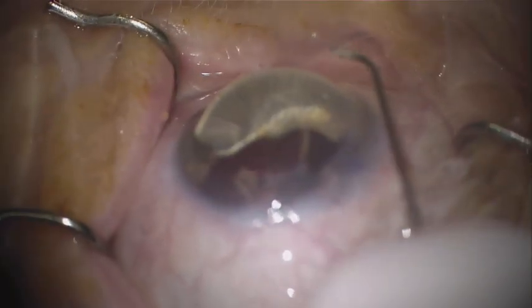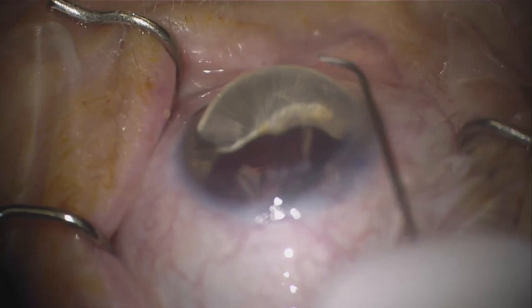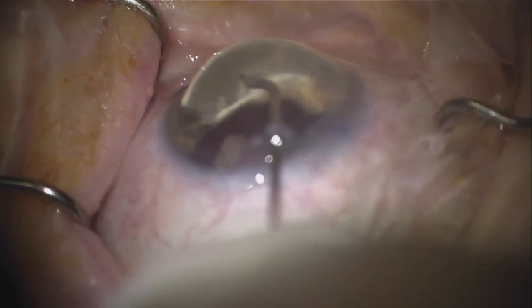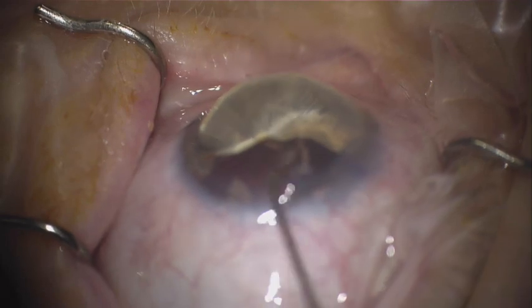Now here, we are evaluating the tip of the Omni, making sure that there is easy deployment of the microcatheter.